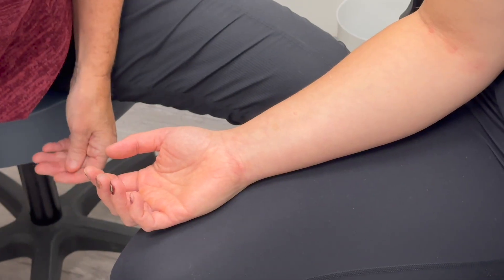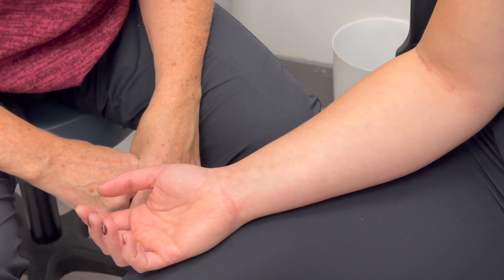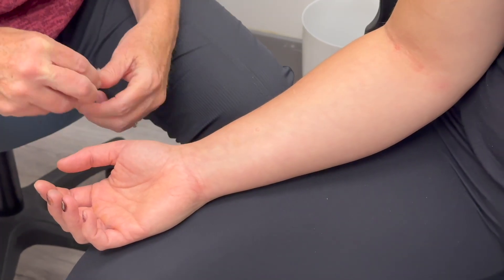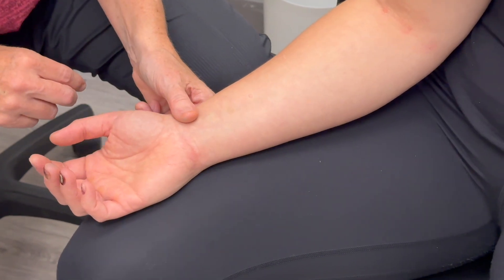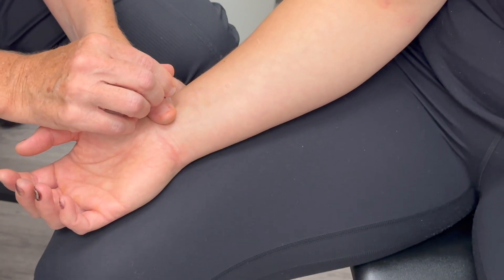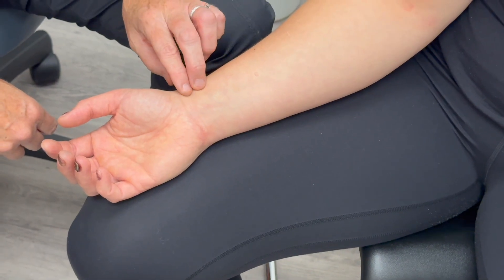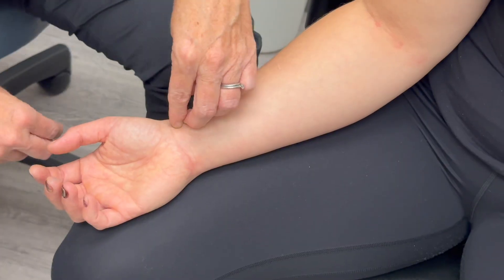Lung 9 is near the radial artery, so we're going to be very careful of that. The measurement: we're going to come from the distal wrist crease and come up one cun. So I know there's the level I want to be at. Now what you're going to do is you're palpating the radial artery, and you want to be lateral to that.